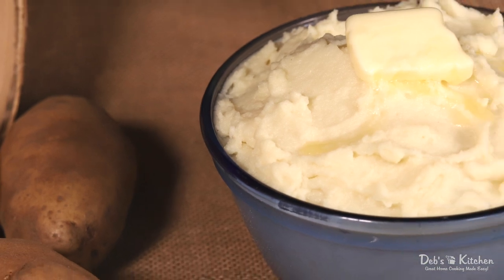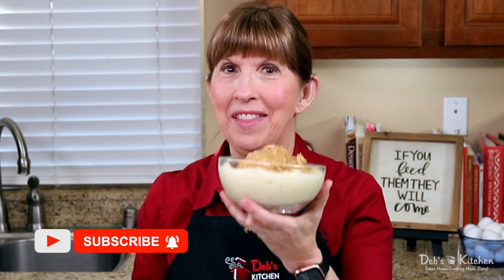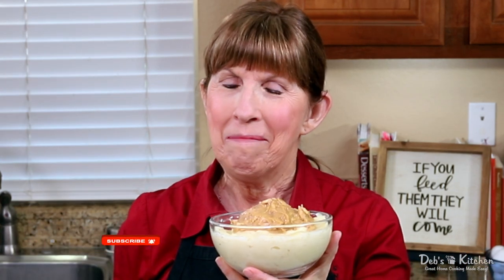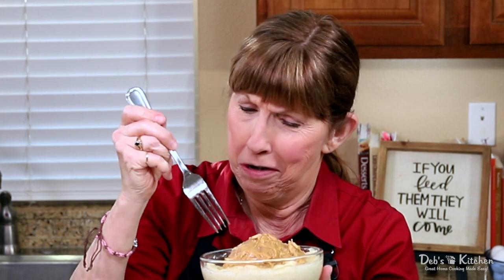Serve these mashed potatoes as a side dish with butter, a main dish with meat and gravy on top, or use them to top off a beautiful shepherd's pie. They will bring your family to the dinner table, where family is built, because if you feed them these, they will come. Oh man, that's good.